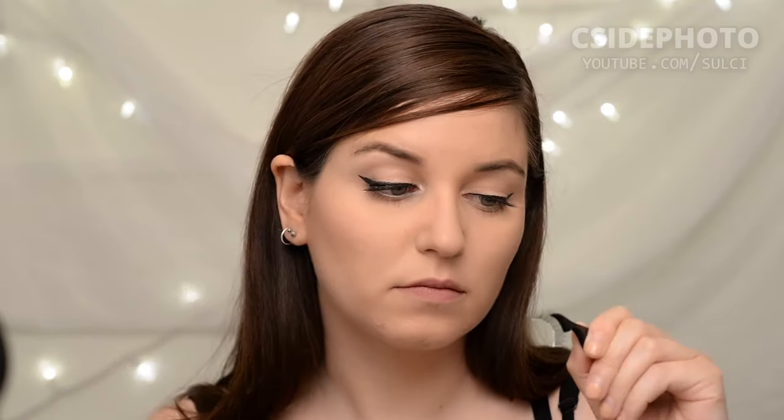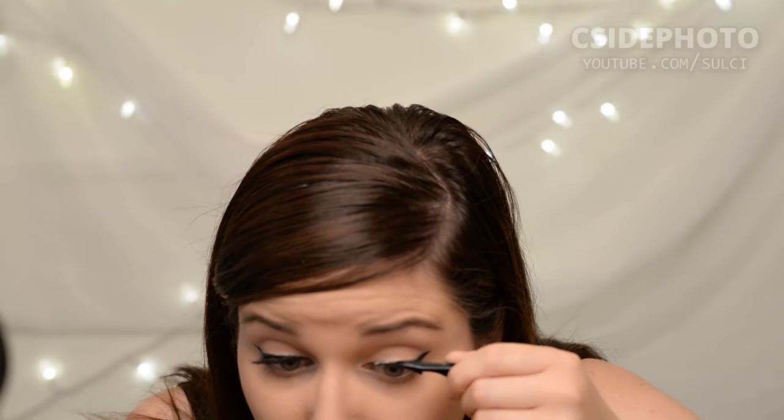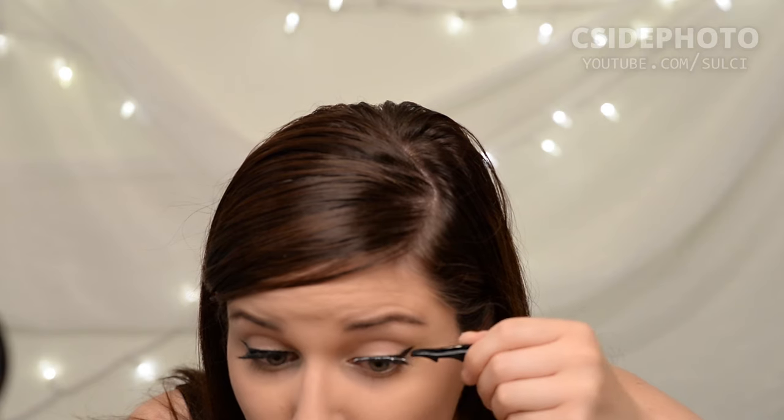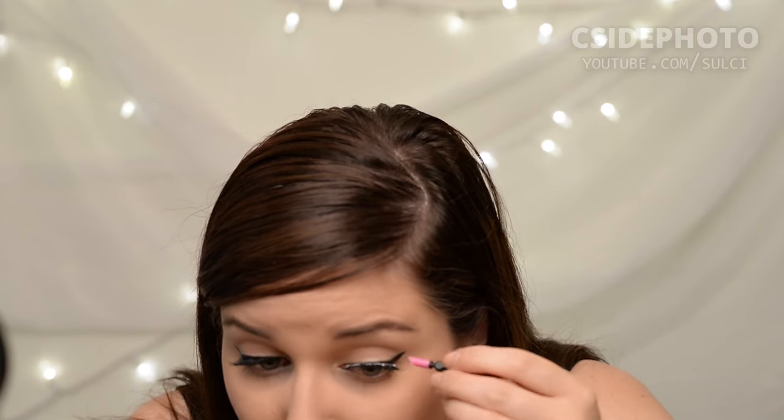Once again I'm waiting for 30 seconds before applying them to my other eye, and then adjusting them into position with either the pusher tool — like you can see I'm doing here — the tweezers, or again your fingers.